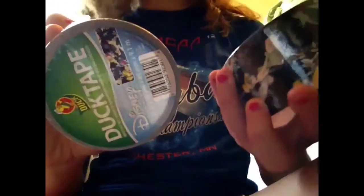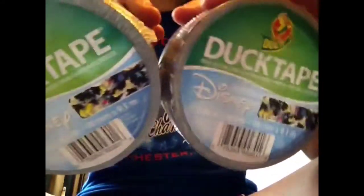And then the next tape she got was Tinkerbell Duck Tape, and my sister said it was Glow in the Dark, which I'm not sure, but I'll see when I make something out of it. So that is what that looks like.